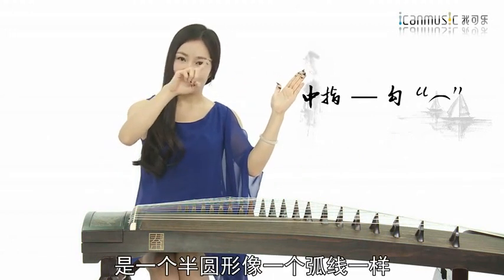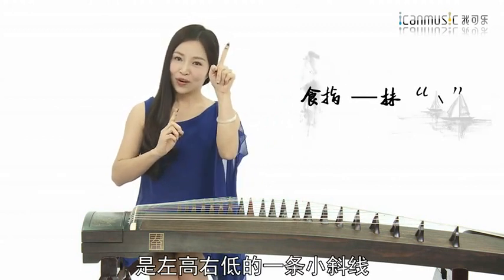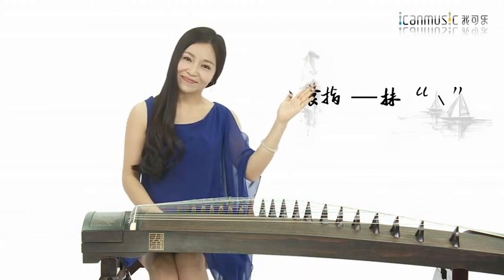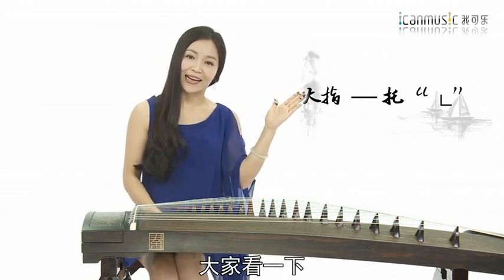我们今天终于可以尝试着开始弹奏了。我们来看一下在古筝的弹奏当中最重要的三个手指，也是最基本的三个指法，就是我们的勾、抹、托，也就是我们的中指、食指和大指。那么我们来看一下三个指法的符号：第一个中指称为勾，它的符号是一个半圆形，像一条弧线一样的；第二个指法抹是左高右低的一条小斜线；最后是我们的大指托，像一个大写的L型。